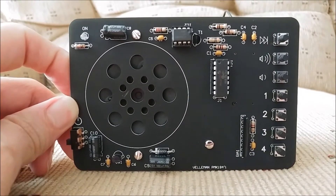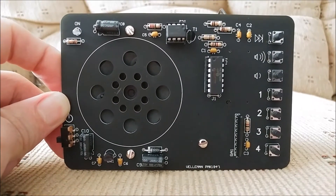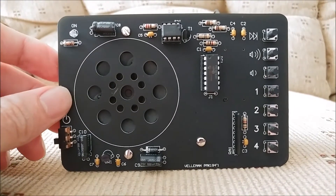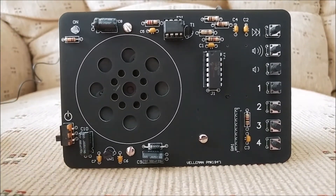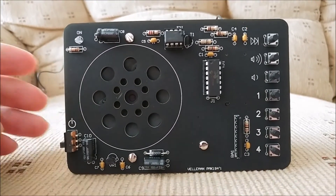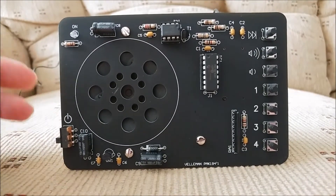It is pricey though, at $29 on eBay with free shipping, but you do get satisfaction with it because your final product is something that actually works really, really well. It sounds great, it performs well, it picks up lots of stations — basically performs just as you would expect a radio to work if you were purchasing one from a store.